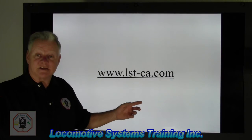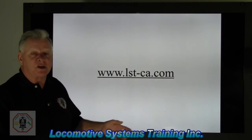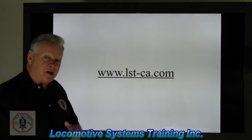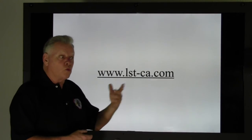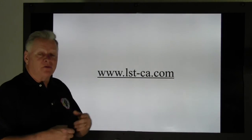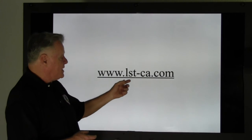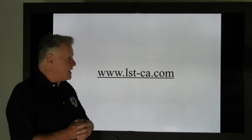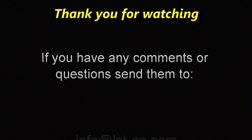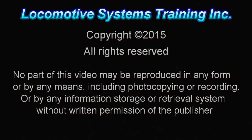Some cool things to learn: main reservoir creates all. The first air in the equalizing reservoir circuit is main reservoir. The second air created is equalizing reservoir. In the next video we'll talk about what's created next in the next circuit. Thank you for watching our videos — hope you're getting a lot of good information. Please contact us at www.lst-ca.com — that's lowercase L, not the number one — www.lst-ca.com. Thank you and have a safe day. We'll see you next time.